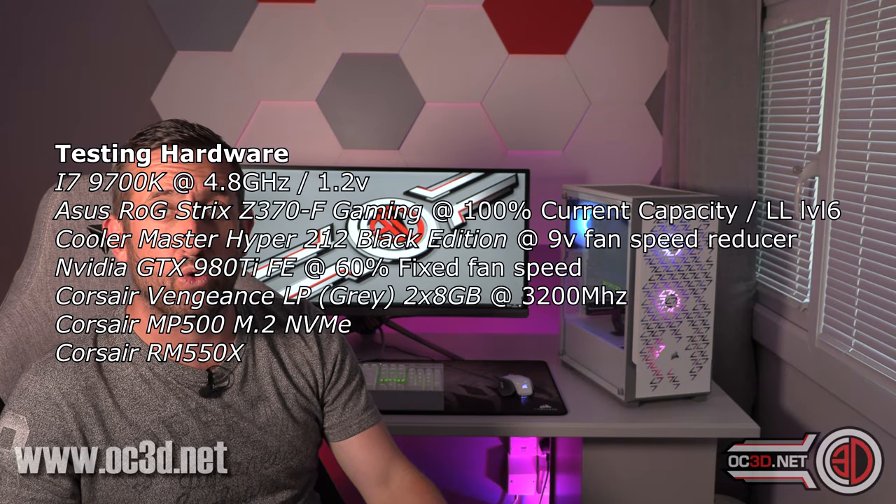Just to run through the test specifics: we have a Cooler Master 212 cooler. We manually set the CPU at 4.8GHz and manually set the volts to 4.2. The CPU cooler is wired into the power supply for a 12-volt feed but has a 9-volt fan speed reducer, so it's a very fixed speed. The GPU is also fixed to 60% fans, so the only variables are going to be the cases themselves. We do a 600 RPM test, a 1000 RPM test, and then a max speed test.